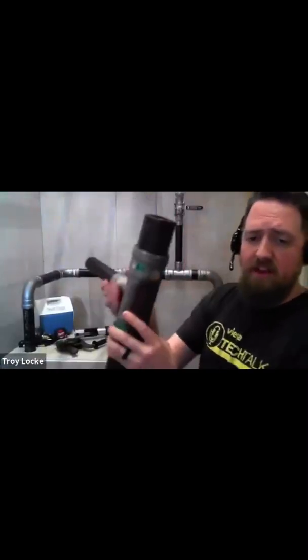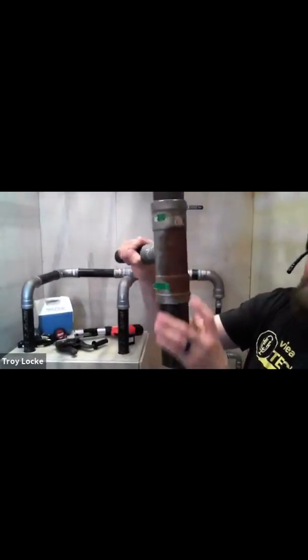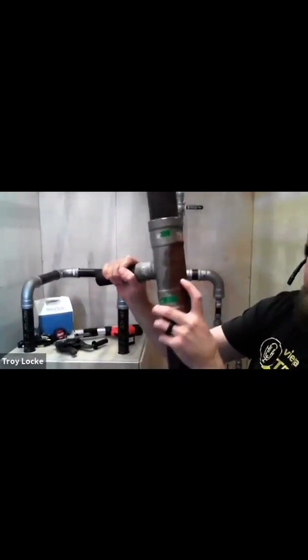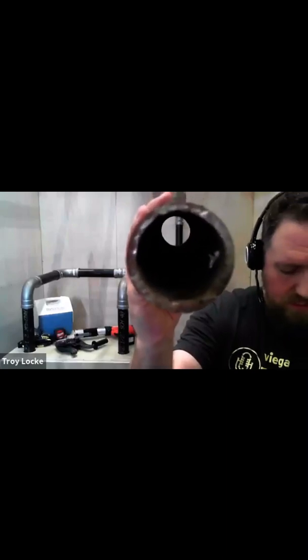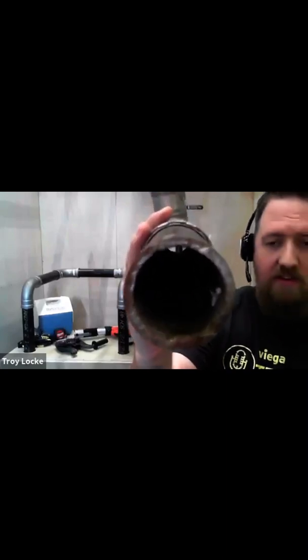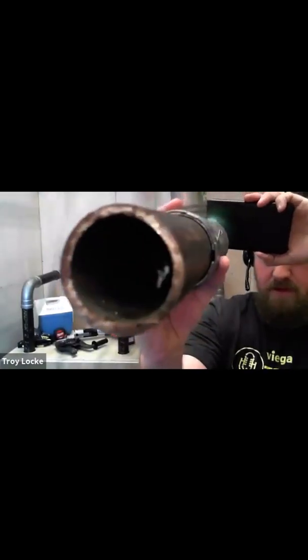This right here was on a steam condensate line — you can see that corrosion. It's going to be hard to tell with this camera, but there is a very tiny pinhole right where my finger is, and that's where it leaked. Let me shine some light on this so you can actually see the corrosion and the pitting inside that pipe.